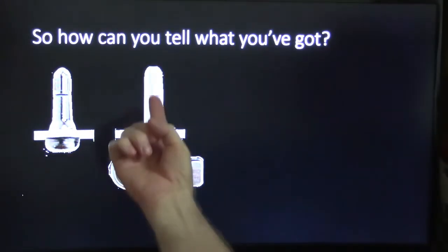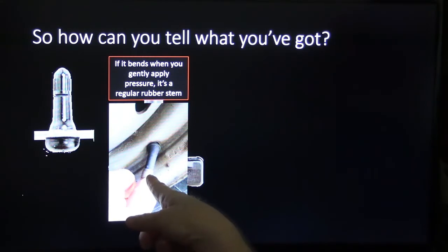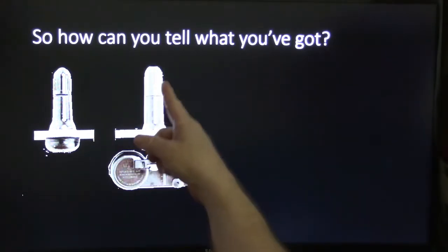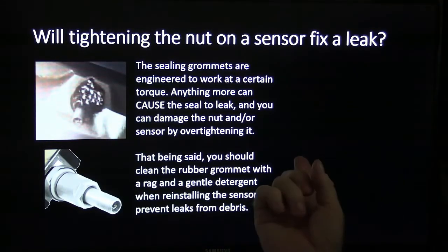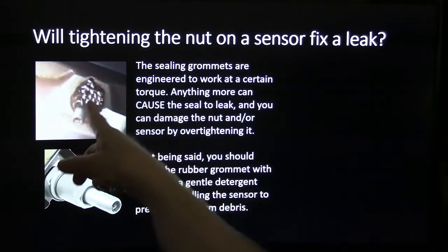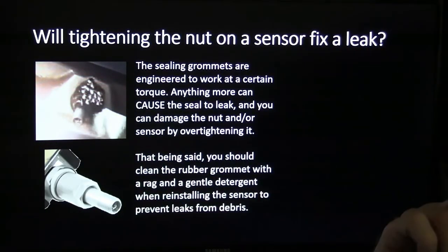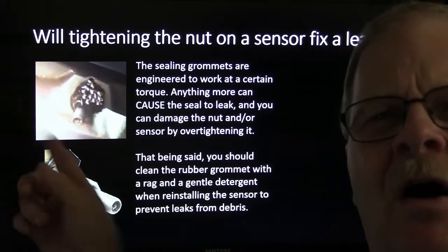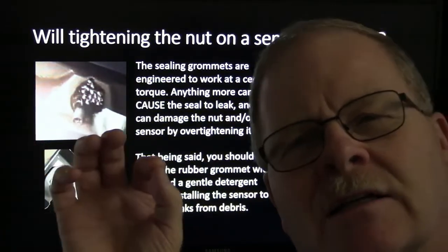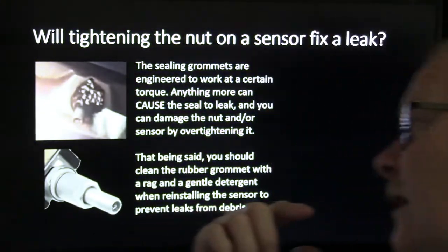To tell what kind of stem you've got: if you can bend it, it's a regular rubber stem. The one with a tire pressure monitor has a stiff metal thing going all the way through and you won't be able to bend it. The sealing grommets are engineered to work at a certain torque. Anything more can cause a seal to leak, and you can damage the nut or the sensor by over-tightening — these things also like to break off. Also, you're supposed to use a valve core that is specified for this particular type of valve stem, not just any one.